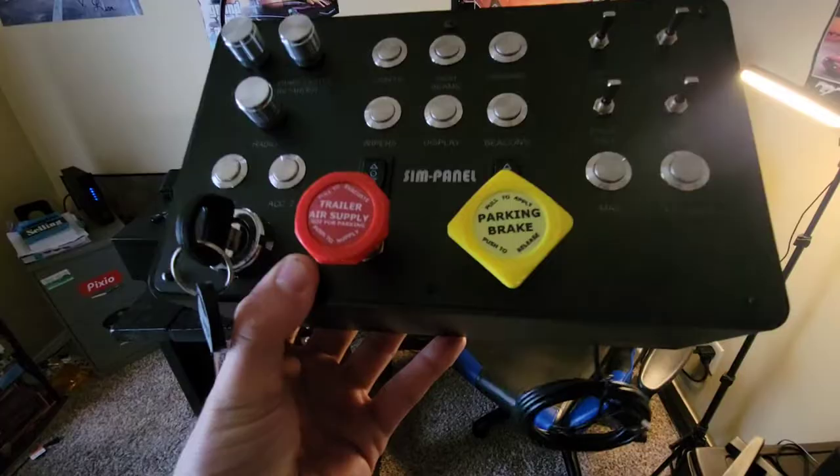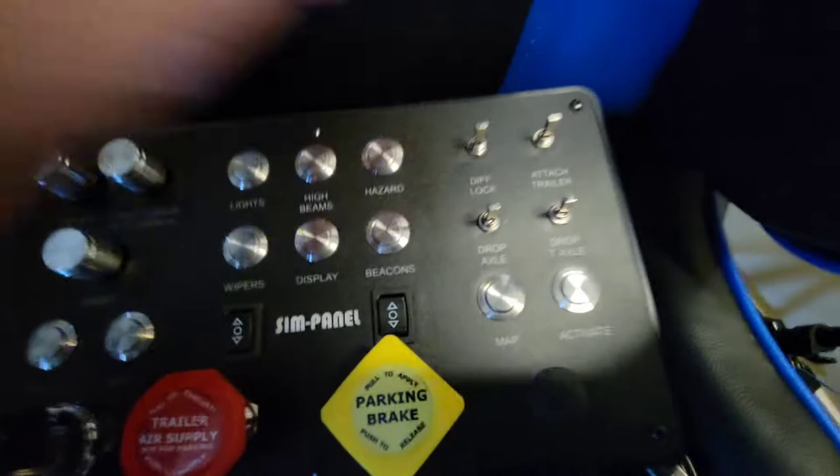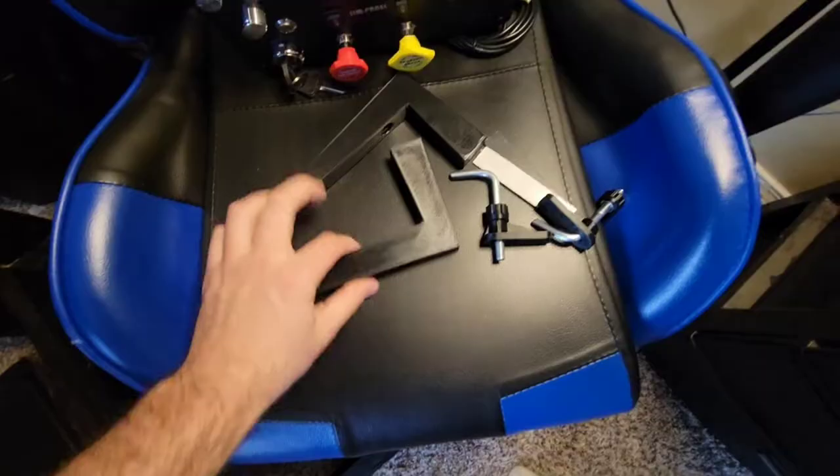You do have several options — you have your parking brake, your trailer brake, and several other buttons and knobs that do lots of other things. You've also got these switches here, which are very nicely labeled.